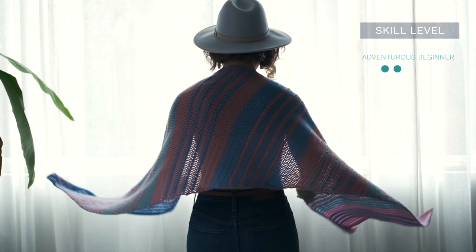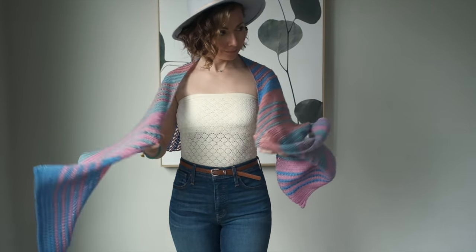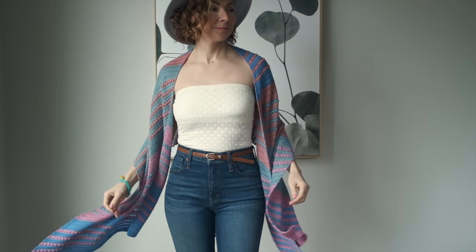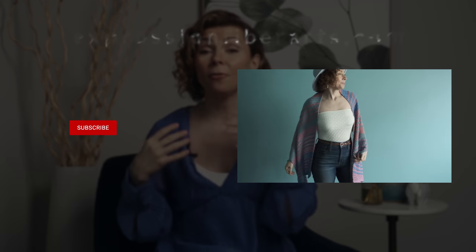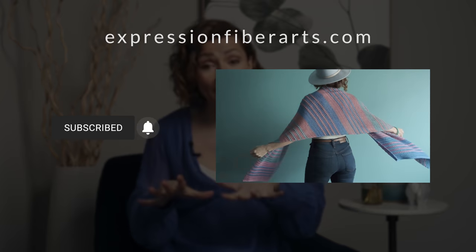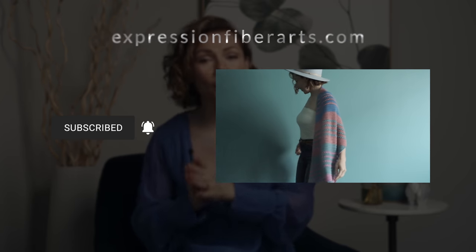This shawl is such a lovely cozy size for curling up on the couch and watching TV. You can also wrap it around your shoulders when you're going for a walk out on the beach, or toss it on for those late evening walks when the weather is just a little bit crisp. You can download the PDF for this pattern at expressionfiberarts.com, and we will also put the direct link to it and the limited edition yarn we used in the description for you.